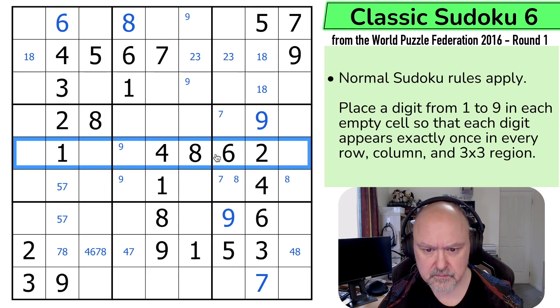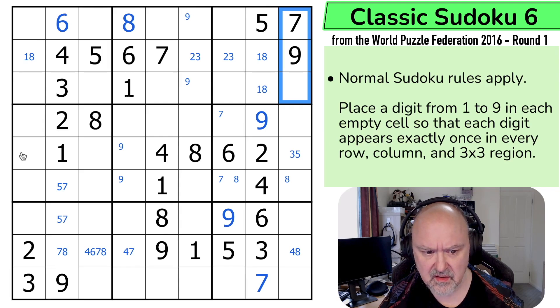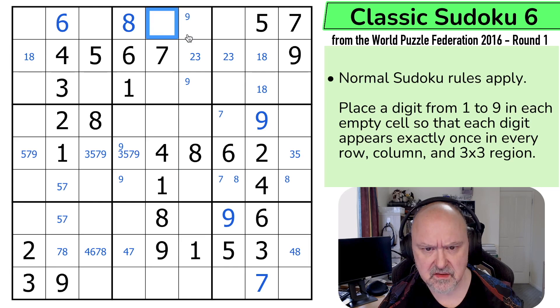So what about this quadruple? 3, 5, 7, and 9. So this is 3 or 5 because of 7, 9. So these are 3, 5, 7, 9. That one can't be 3. That's getting close. And in this column, 1, 2, 3, 5, 6. So this is only 2 or 3, giving me a 2, 3 pair in the box. But these are 2, 3, 5, 6. There's no 3 or 2 here, or 6. This is a 5. I can take 5 out of both of those, take 2 out of here, take 3 out of here. That's an interesting 2, 3 pair.